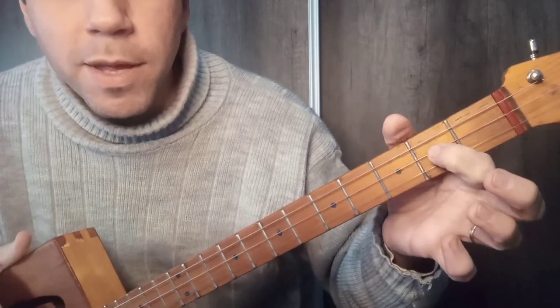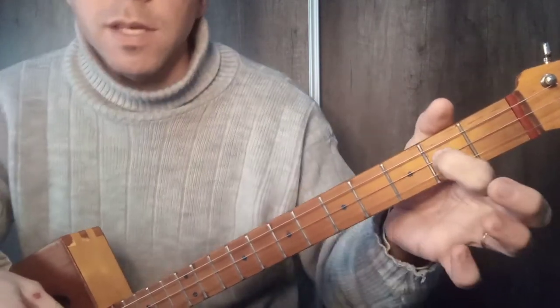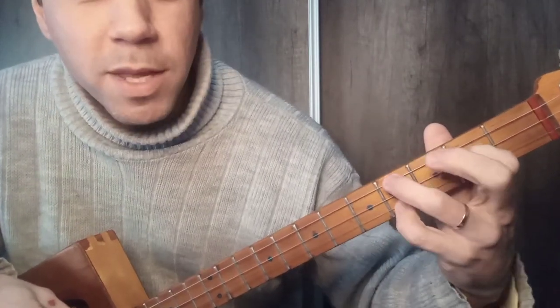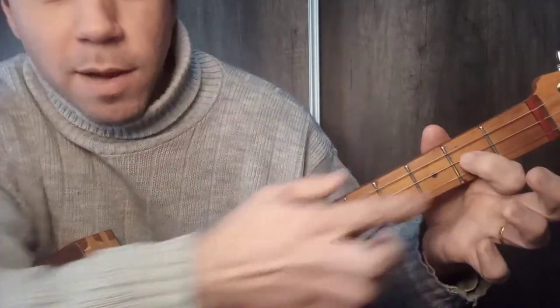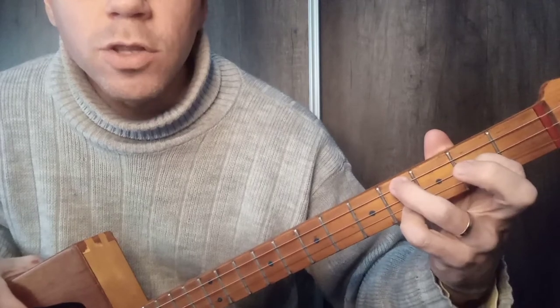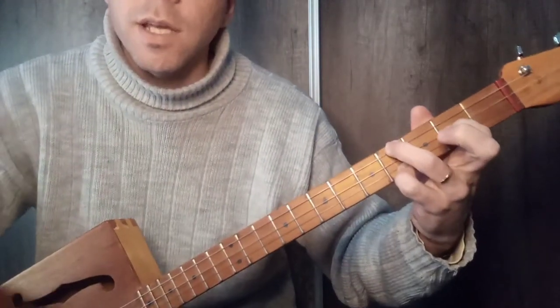Notice — the middle string, which is called Re, Re sostenido, Mi. That will give the name of the chord. So we will use this Mi like this: index finger on the middle string, second fret — note of Mi — and fourth fret on the other two strings — note of Si. That is Mi.